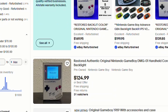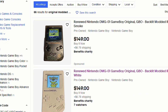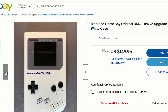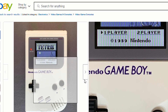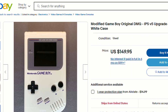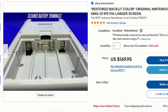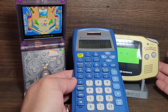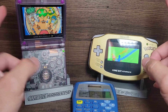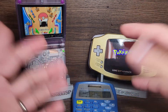On eBay, they have modded Game Boys for $140 to $150 that already have an IPS backlit screen and a custom shell — and some even have the OSD mod from Retro Game Repair Shop. So in this instance, a pre-modded Game Boy might actually be cheaper than buying everything separately and modding it yourself — that is, if you don't already have a Game Boy. But where's the fun in that? You don't get to customize it and choose every little part, and you don't get the experience of modding the system yourself.